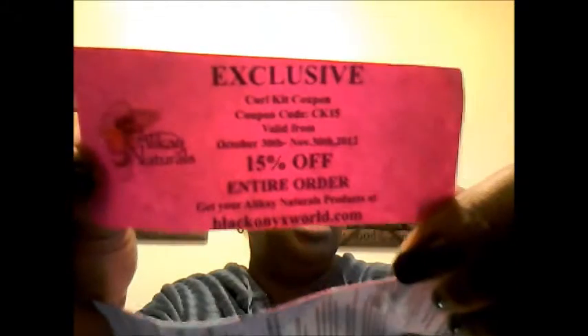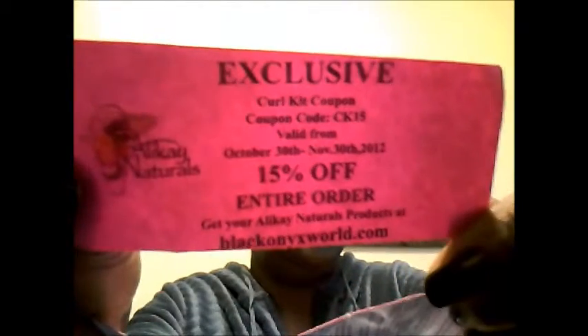In this separate package we have an exclusive Curl Kit coupon with a coupon code — it's 15% off your entire order. There's a coupon code on there, so be sure to use it.